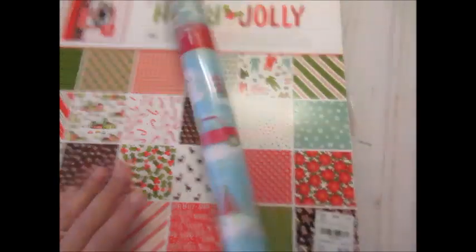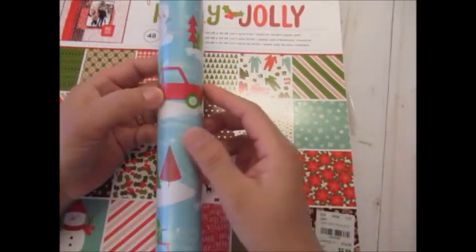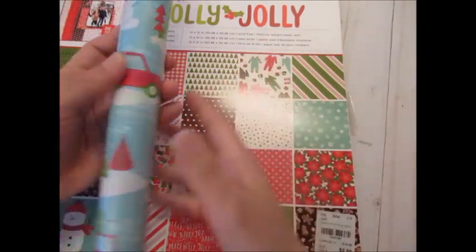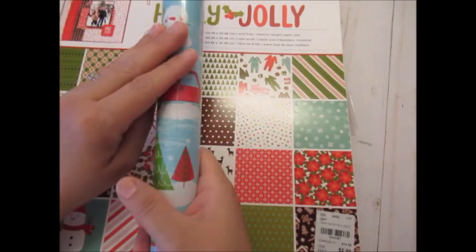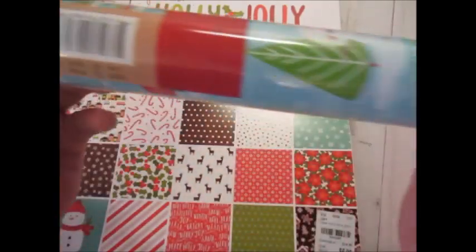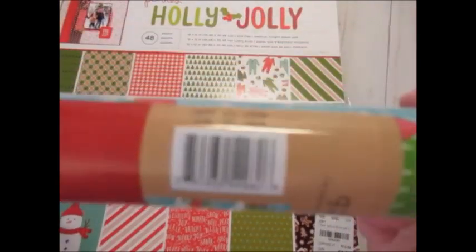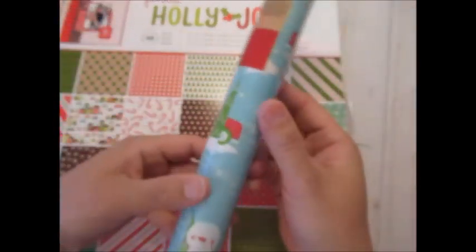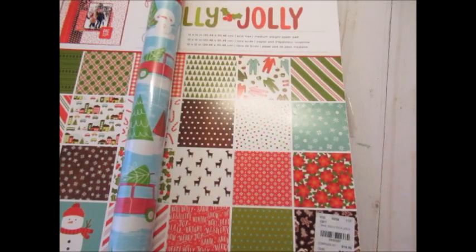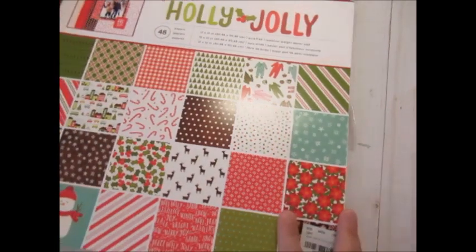Another thing you could use in your traveler's notebook is wrapping paper. You can use it as-is and just stick it onto cardstock, or stick it onto one of these so you have a double-sided paper, or scan it. I picked this up at Target and it was only a dollar. I'm going to use this with this one because I thought it coordinated a little bit, and I just wanted to have a little more options.